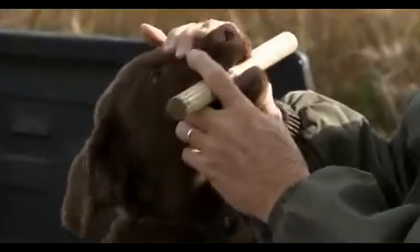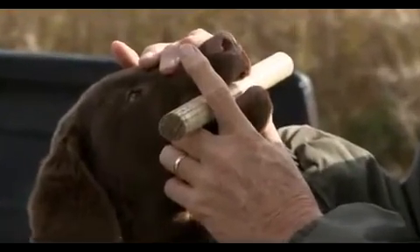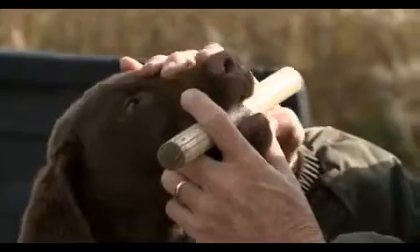Hold, hold. When he relaxes — okay, good boy — drop.